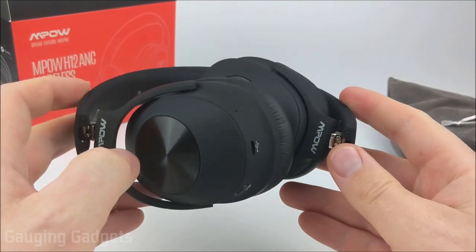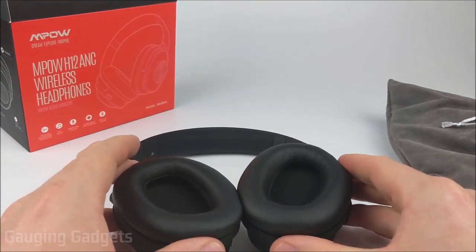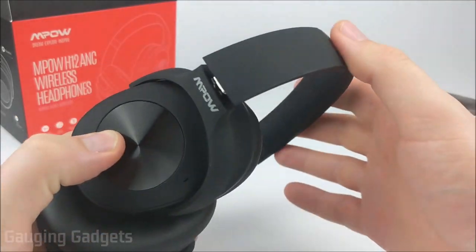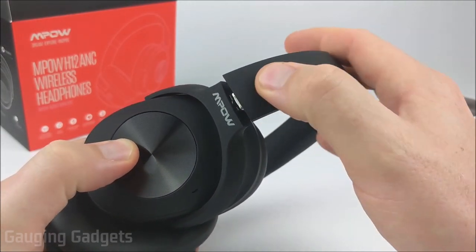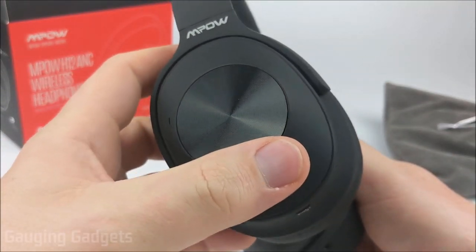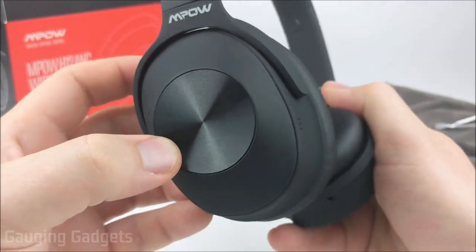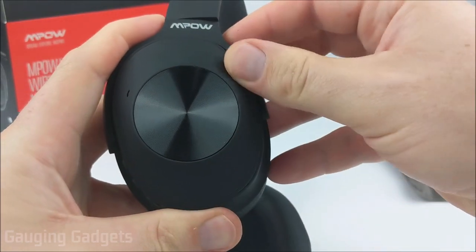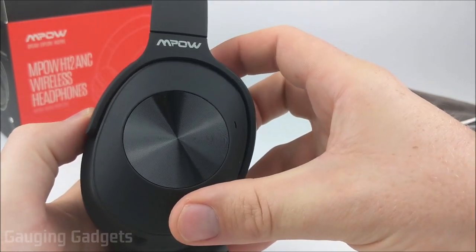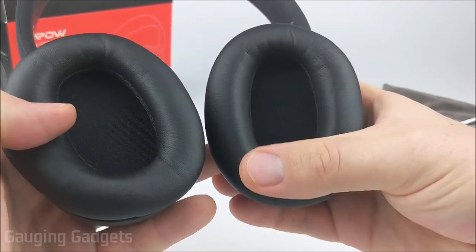Here are the hybrid active noise cancelling headphones. They fold down for storage, and the earmuffs also go flat, making them perfect for a backpack or suitcase when traveling. The first thing I notice is the feeling — they have a soft rubber material all over them that does not hold fingerprints. Each earmuff has an MPOW logo with a nice textured area that adds a bit of flashiness. The earmuffs are definitely big enough to fit around your ear and have a very soft leather material that feels very comfortable.